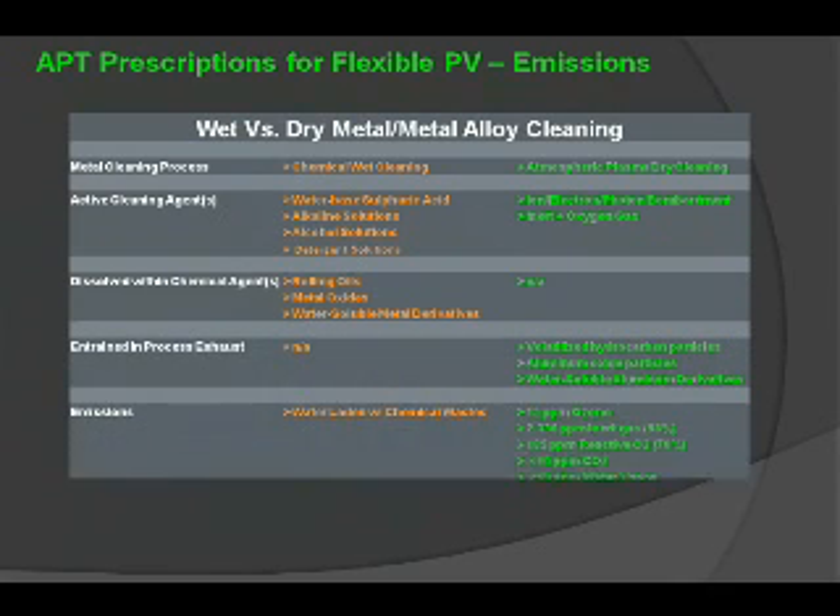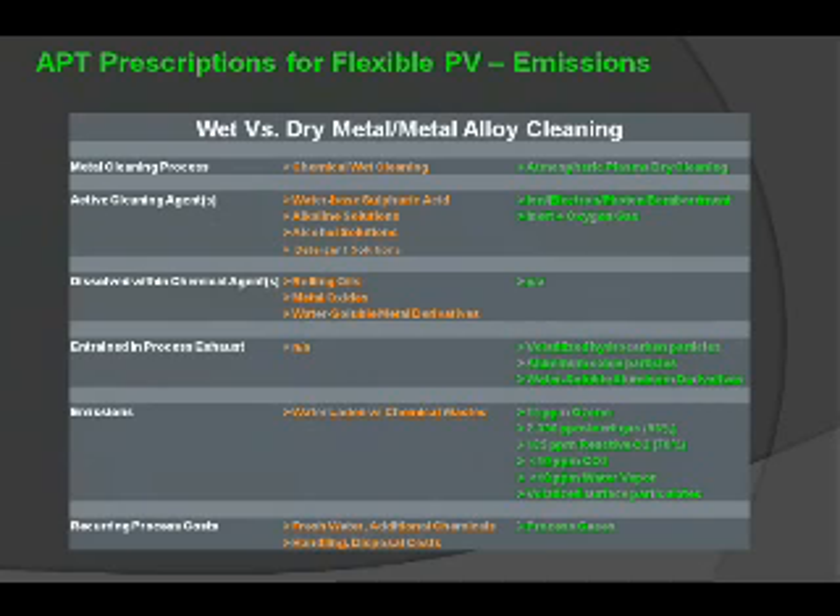This leads us to a cleaning method that is much more effective than traditional wet processes. Atmospheric plasma dry cleaning has an advantage over chemical wet cleaning, where active cleaning agents involve acids, alkaline, and alcohol and detergent solutions — as opposed to ion and electron bombardment plus a specific inert and oxygen gas combination, which can effectively clean the surface in a reduced time frame. The dissolved chemical agents involved in wet cleaning — rolling oils, metal oxides, and water-soluble metal derivatives — are part of the wet process, whereas there are no dissolved chemical agents with atmospheric plasma dry cleaning.